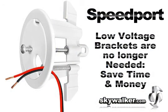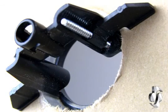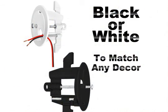With speed port, low voltage brackets are no longer needed. This reduces labor and a whole lot of mess from hand cutting large rectangular holes. Just drill your hole in the desired location, insert the speed port and tighten the adjustable mounting arms to fasten securely, and you're done.